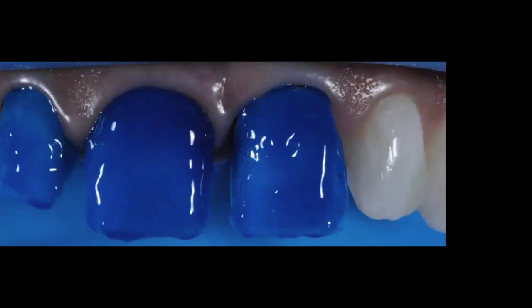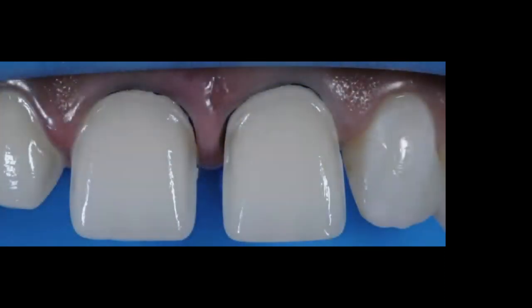Use a very thick etchant — this is important. You don't want a runny etchant that spreads to neighboring teeth; concentrate the etching only on the teeth you're restoring. I bond all three veneers at the same time. When selecting your adhesive, make sure it has a very low film thickness, and apply two to three coats using one microbrush on every tooth you're going to bond.